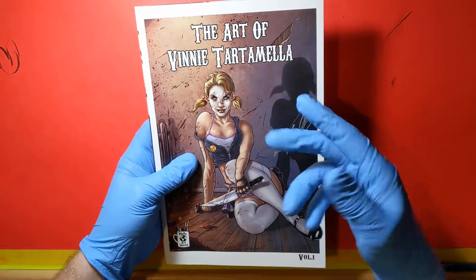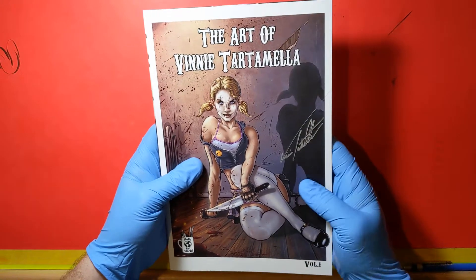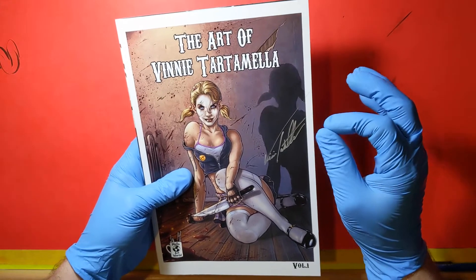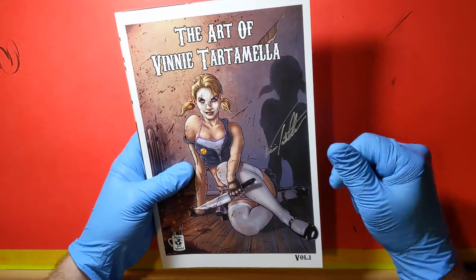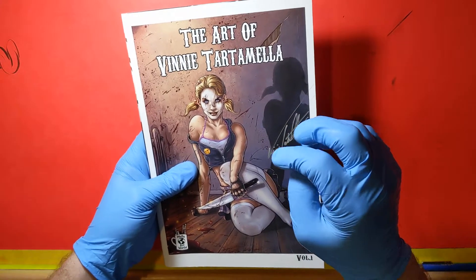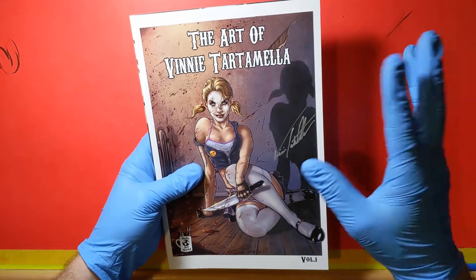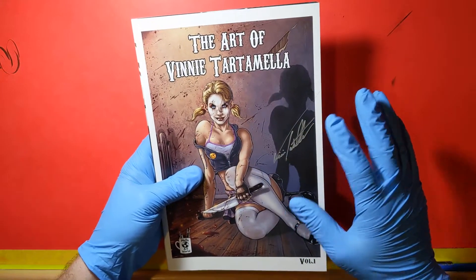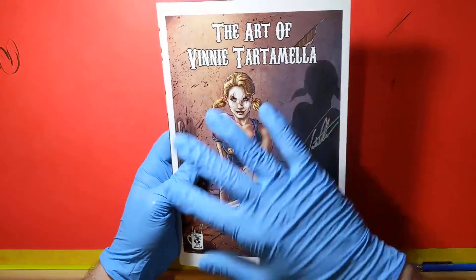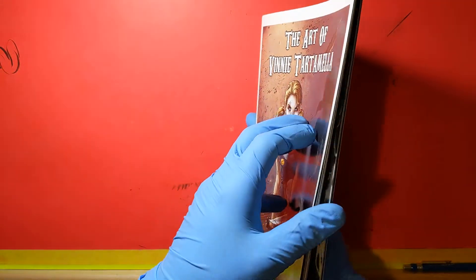I wanted to show this off. I was going to do it later but figured, let's do it now as the campaign is kind of closing. I think he said he might keep it on demand for a little bit afterwards just in case there's more buyers. But you should really try and back it before the actual campaign part ends because if you do, you're going to get a special free ashcan that he's going to be putting in with those books. So I just wanted to flip through and show a couple pages off here of why it is that I like Vinnie's artwork so much.